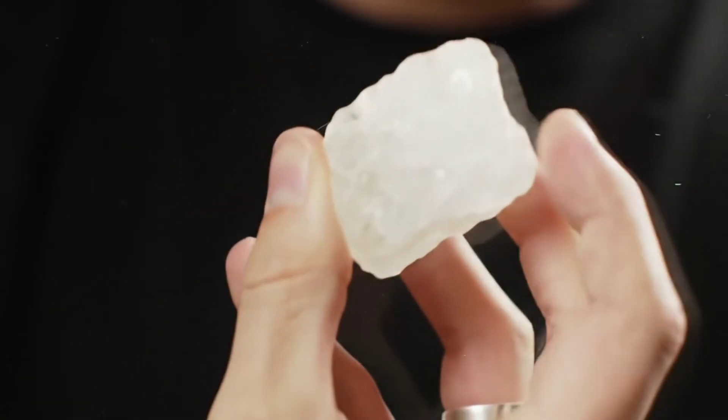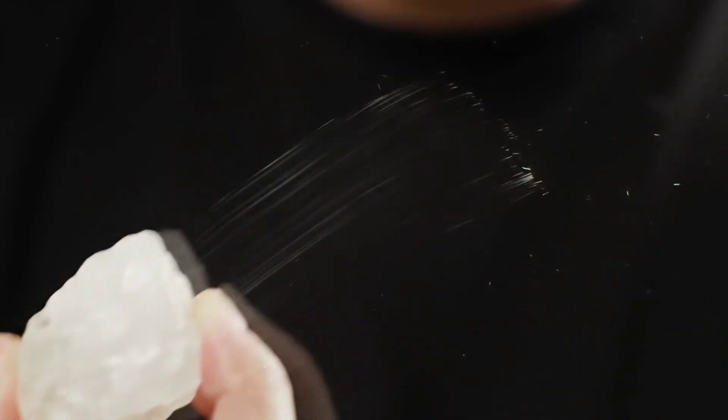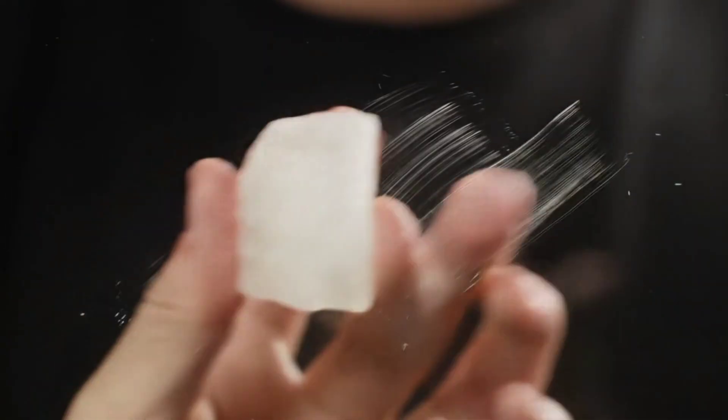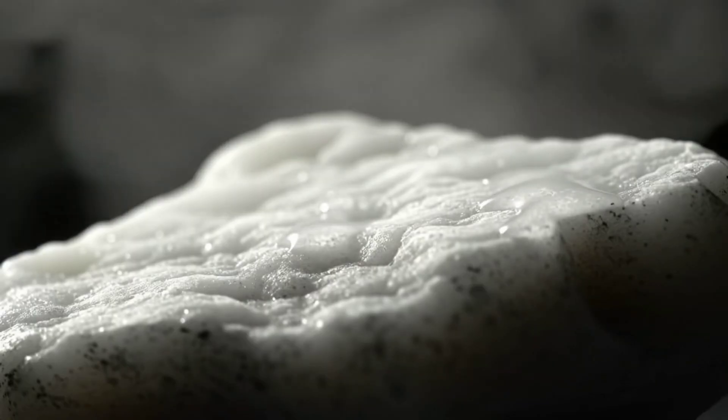The first test is the hardness test. As we know, diamond is the hardest natural substance on earth. So, if you try to scratch a piece of glass with the stone and notice that the glass gets scratched while the stone remains unchanged, that's a strong sign it could be a diamond.